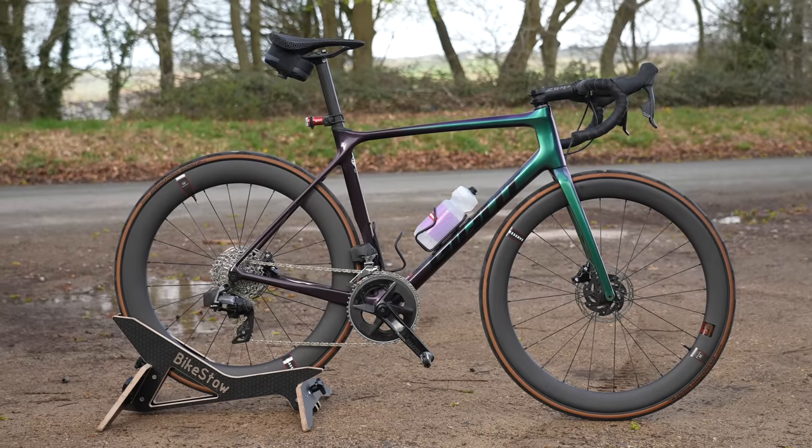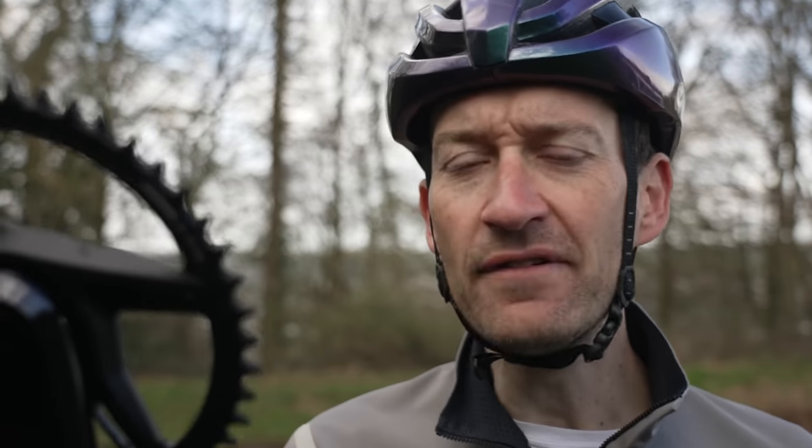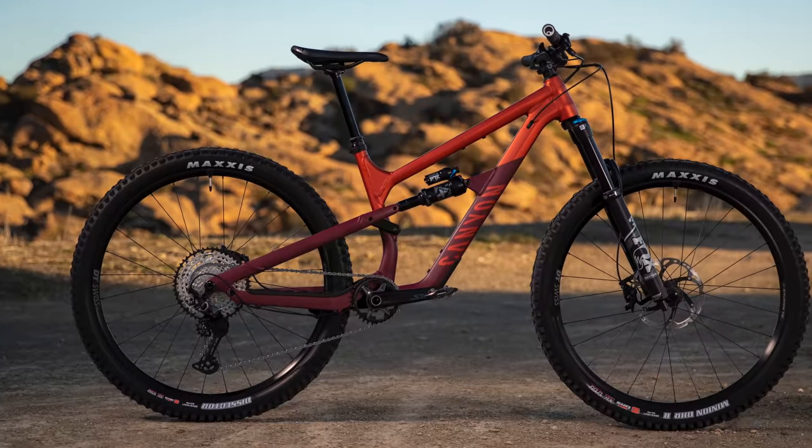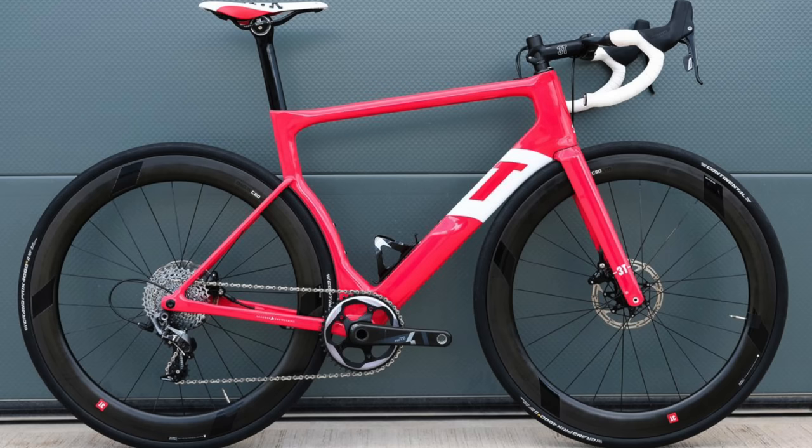So why bother with one-by at all? Like many advances we take for granted on a modern road bike these days, it's a technology that first found its footing in the mountain bike world. So if it works on a mountain bike, could it work on a road bike? Quite a few people and companies have been dabbling and exploring with one-by on road bikes for about the last 10 years.